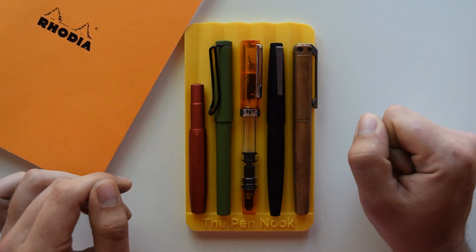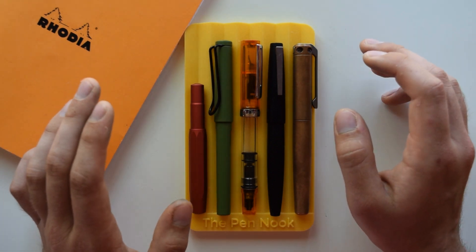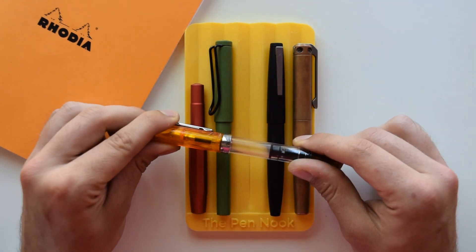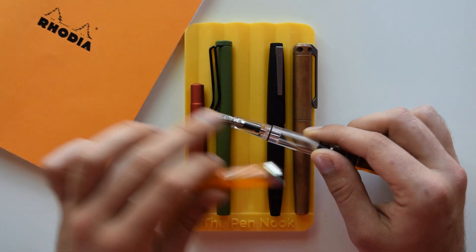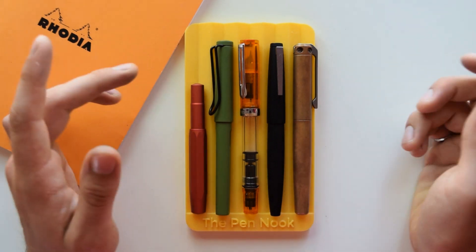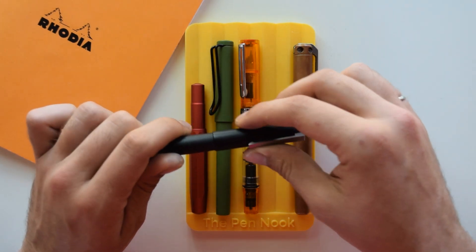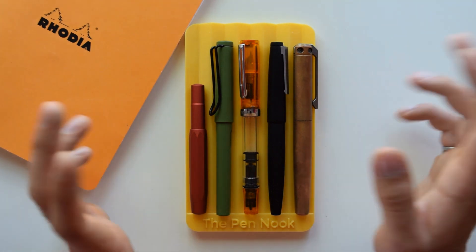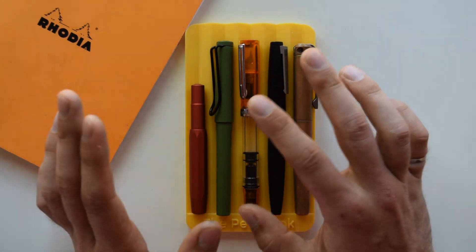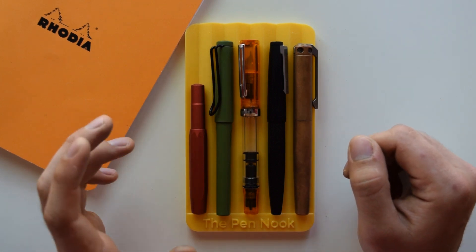For dust, water, and mud resistance, a threaded cap is better. Take the Twsbi Eco — it has a threaded cap, so dust or water has to make it past all the threads before it reaches the nib and feed, which is much less likely than with a smooth snap cap like the Lamy 2000. If you're riding a motorbike on a dusty gravel road for a week, a snap cap pen might not be ideal. Threaded caps are better in that regard.